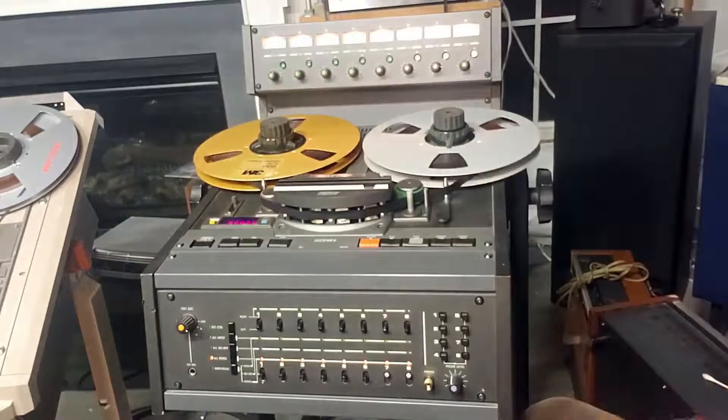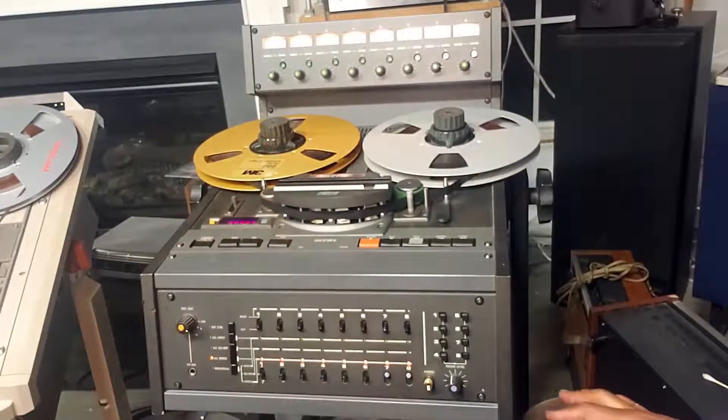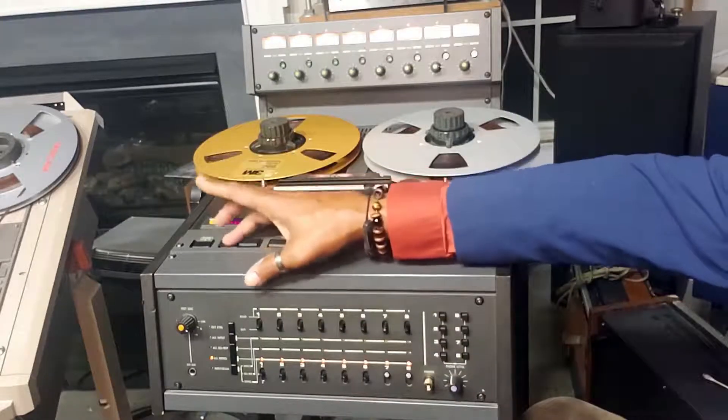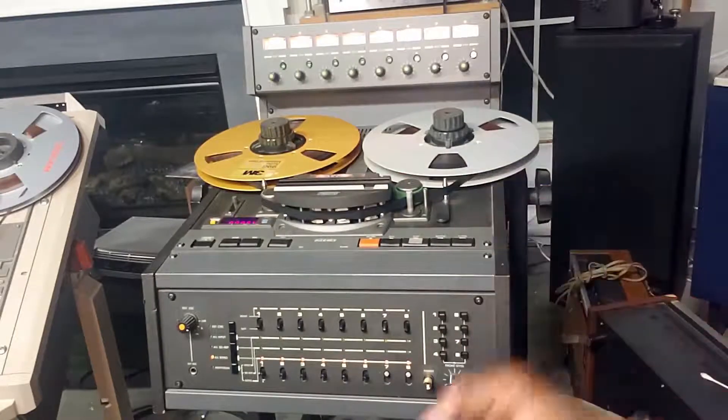You have your memory, digital counter, and the reset button for the counter. Power switch. This is your speed switch. This unit can play at either 3¾ and 7½, or 7½ and 15 inches per second, controlled by this switch here. There's an internal switch at the rear of the machine that will convert it from 3¾ and 7½ to 7½ and 15 inches per second, respectively.